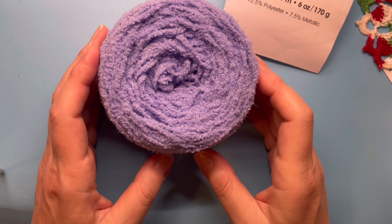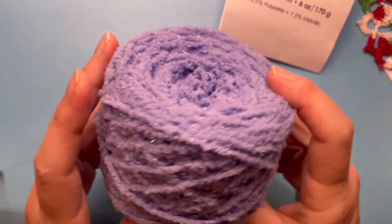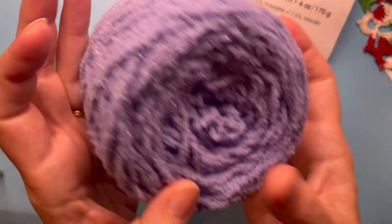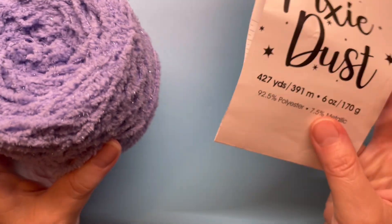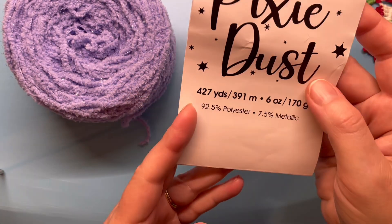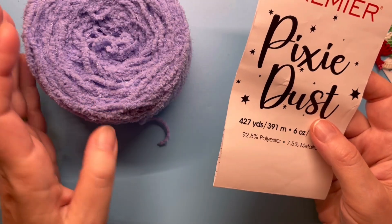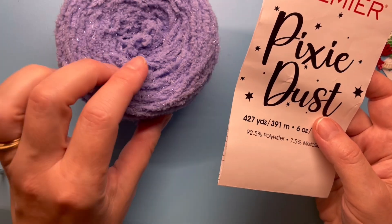My name is Julie, welcome to my channel. You're watching Treasures Made from Yarn, and this wound-up ball of yarn is Premier Pixie Dust. I had gotten this yarn as part of a mystery yarn challenge.